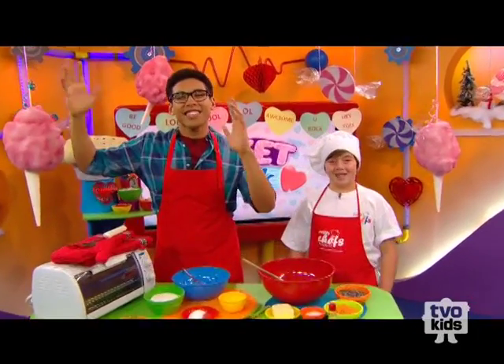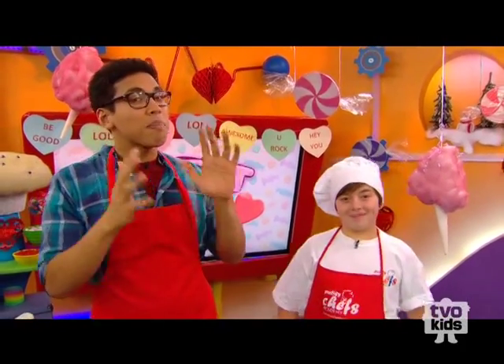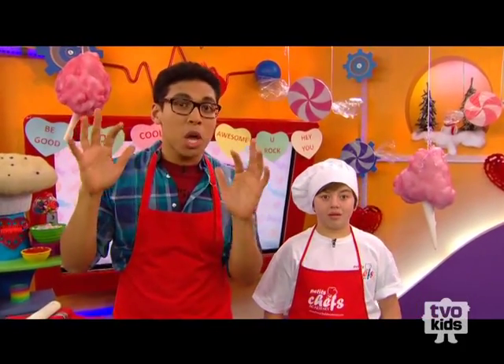It's Sweet Week! Hey, TVOKids, you're hanging out with Daniel, and I'm with my good friend Jacob, who is a petite chef. And we are going to be making an awesome cookie recipe.